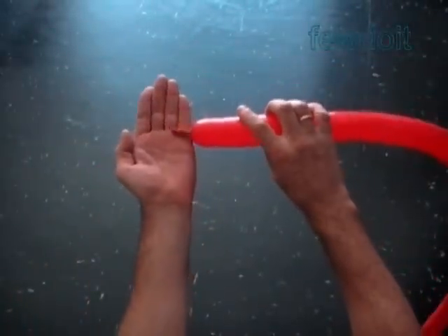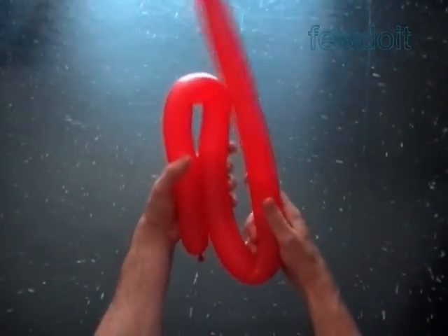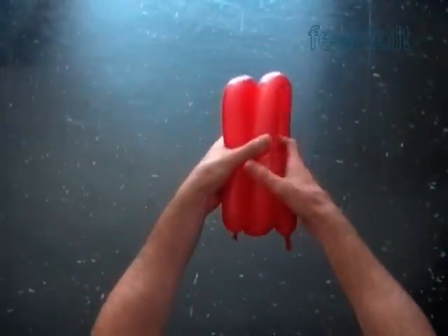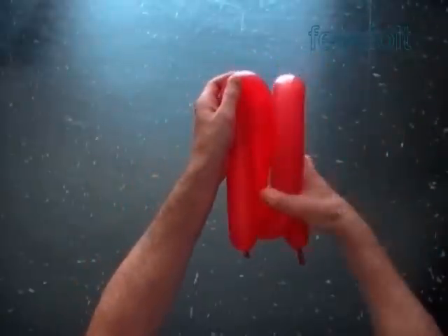First we make a set of three long petals, and then we make a set of three short petals. The size of the long petal is one quarter of the balloon, so let's fold the balloon four times to find the size. Mark the point starting from the nozzle.